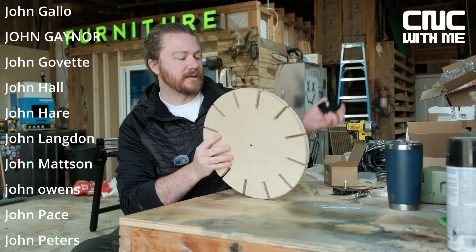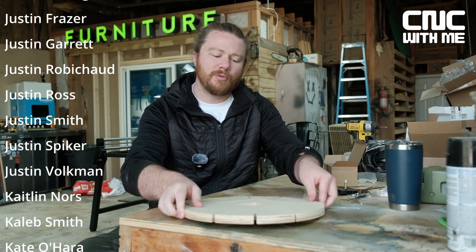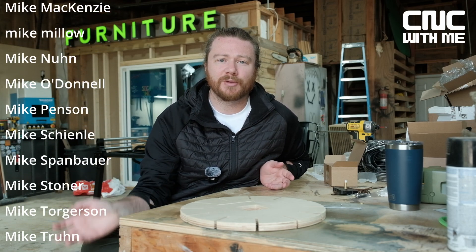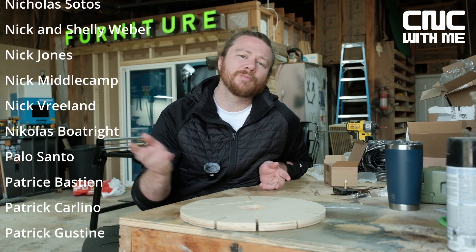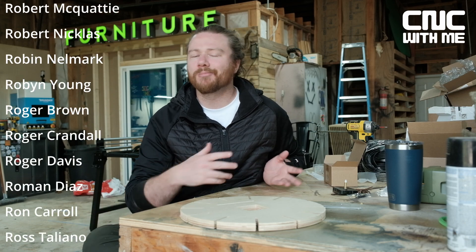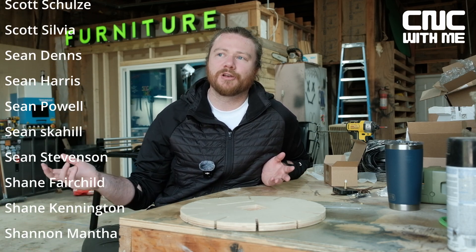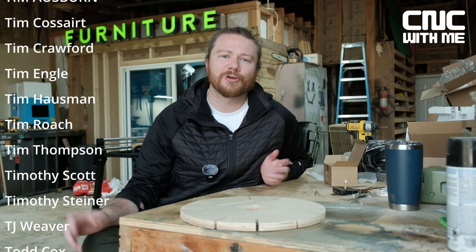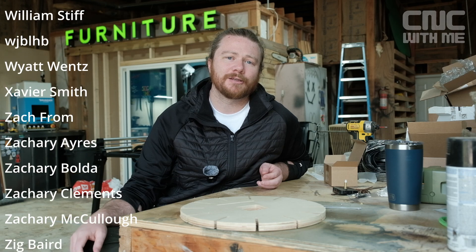Speaking of CNC with me, right now you can see all the members streaming by. We have a ton of people — we're almost to 700 members, which is absolutely nuts. Lately we've been doing a bunch of live streams and we've got a help desk. It has been a ton of fun over there with people sharing their different projects, what they're working on, problems that might be happening, and the community is just showing up and really helping each other out. So if you're a CNC with me member, I really do appreciate it. And if you're somebody who's considering joining, go ahead and check it out at cncwithme.com.